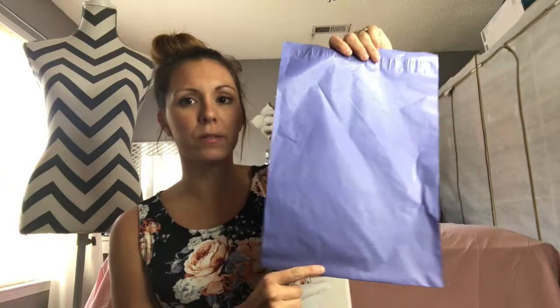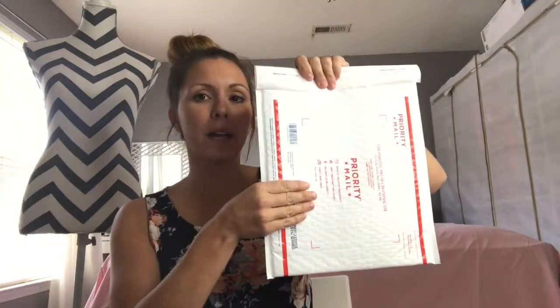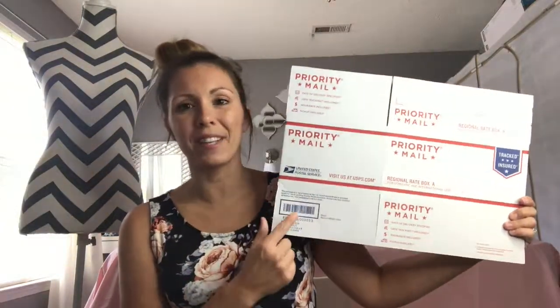That's it for shipping supplies — really straightforward and super simple. Let's talk a bit about prices. The poly mailer, up to 13 ounces, is under $4 — I think it's about $3.74-ish to send. All priority mail is a flat rate up to 70 pounds. The padded envelope and the small flat rate box are right around $6.80 to ship.